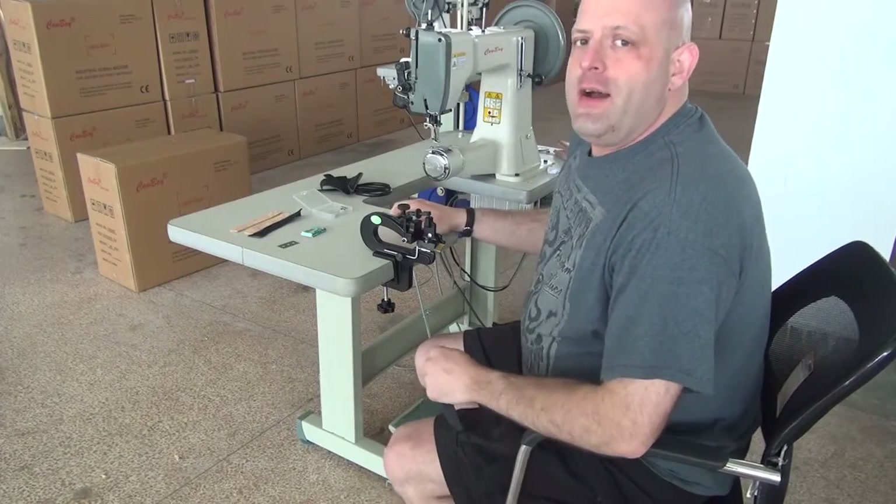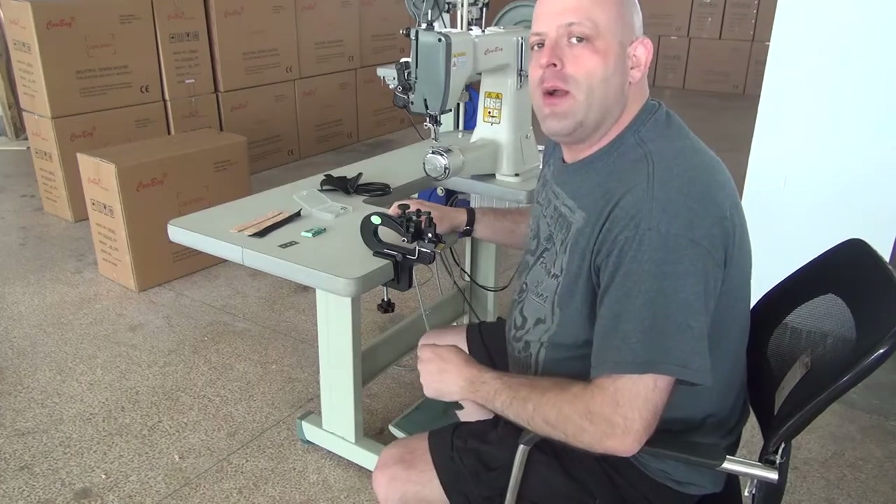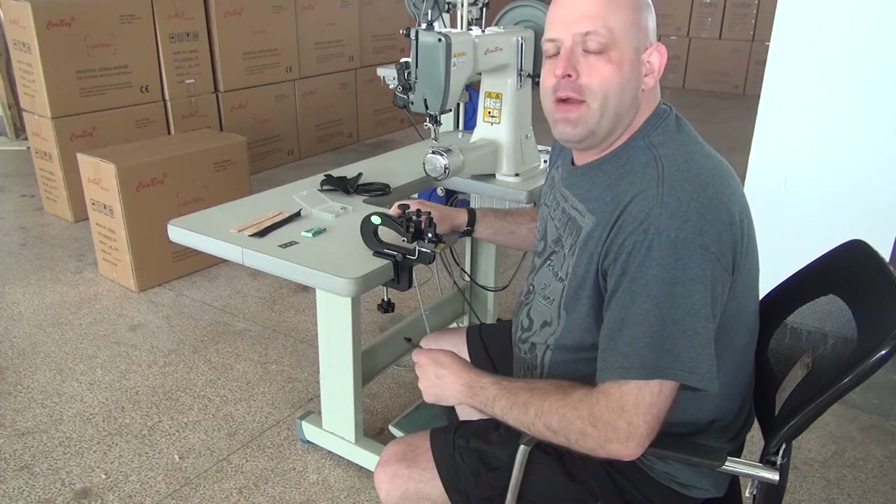Hi, this is Ryan Neal from the USA offices of Neal's Saddlery and Harness Cowboy Sewing Machines, and we're here at the Cowboy Warehouse overseas. We're going to do a feature video on our Model 809 Pairing Machine.